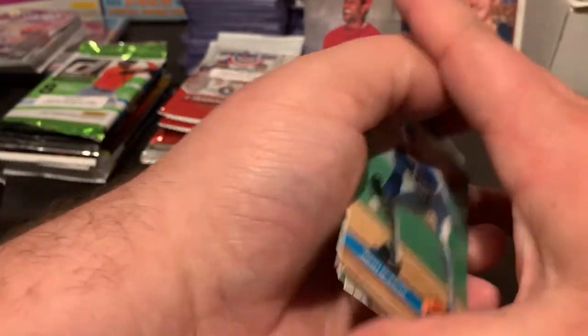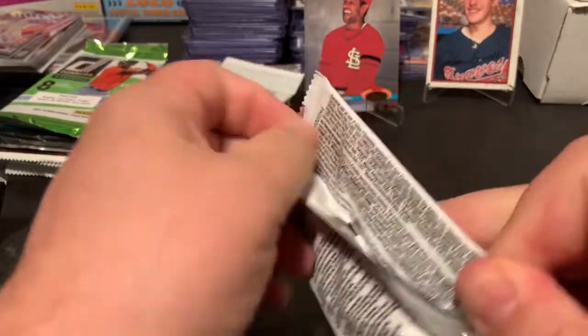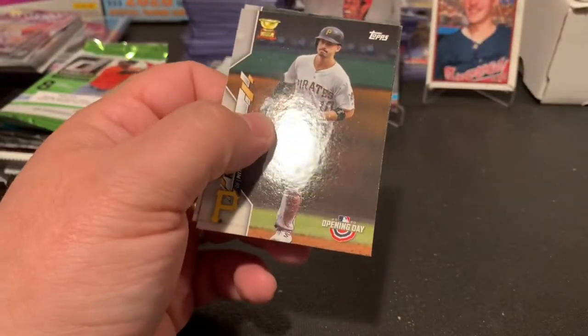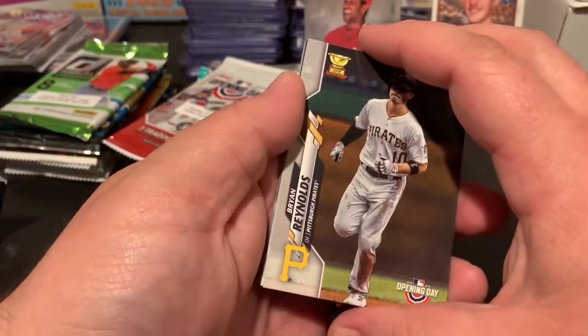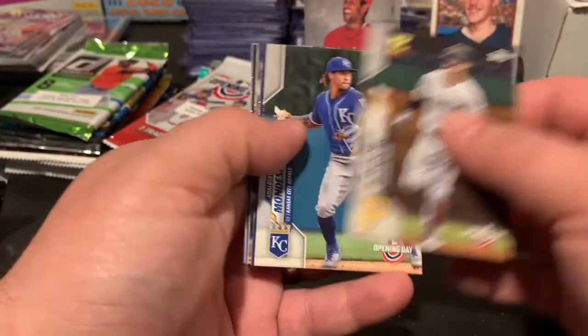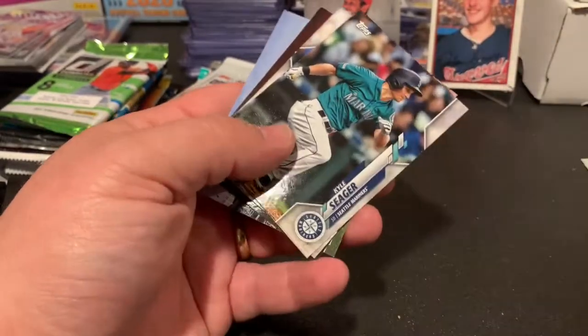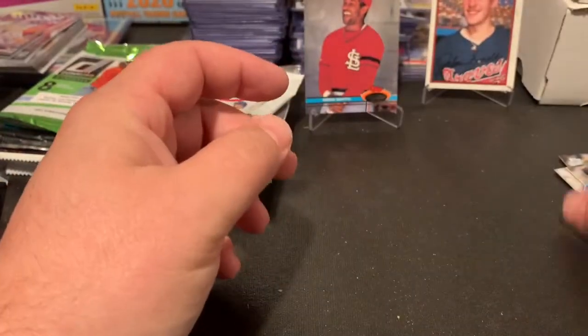Alright, let's keep moving — a lot of packs still to rip. Going through some 2020 Donruss retail. Got Reynolds, Kingery, Kyle Seager, and some Yankees.